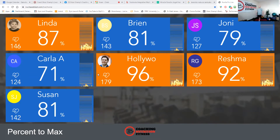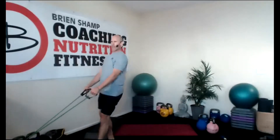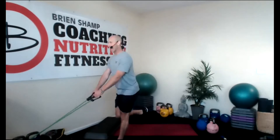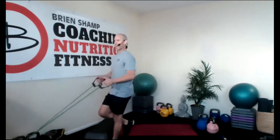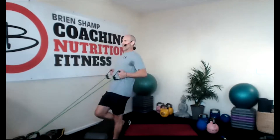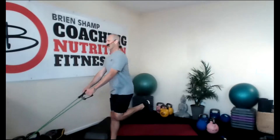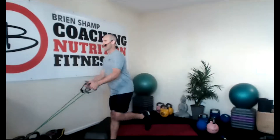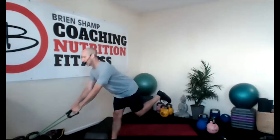Single leg deadlift with the row. Heart rates are rising. Stay tall, stay lengthened. Feet together, bend a knee, drive it up — eyes straight ahead. Inhale, exhale. Other side. Inhale, exhale. Balance everybody — I don't need to hinge too far, but come up and squeeze glutes. Three, two. Time.